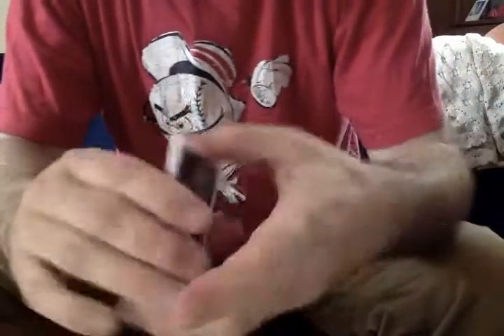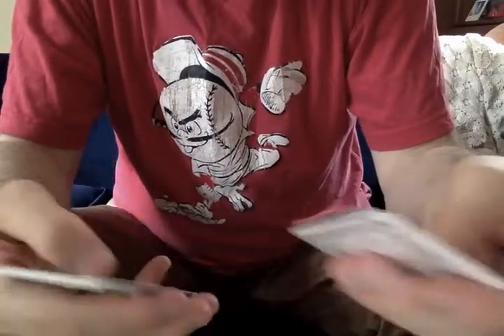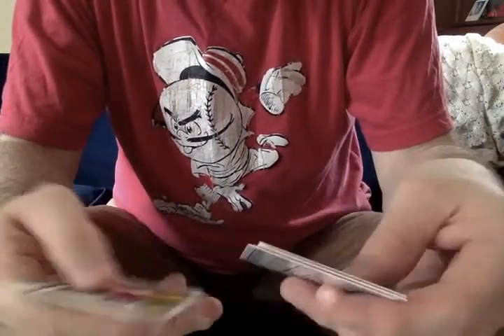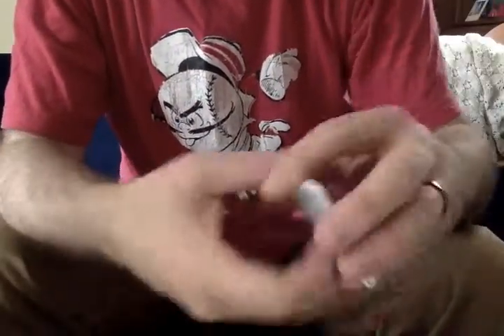It kind of feels a little strange in your hands here to open up these mini packs. It makes me feel like a giant. Here's another Chasing History — this one is a Justin Verlander. Strikeout titles, of which I assume he has more than one.